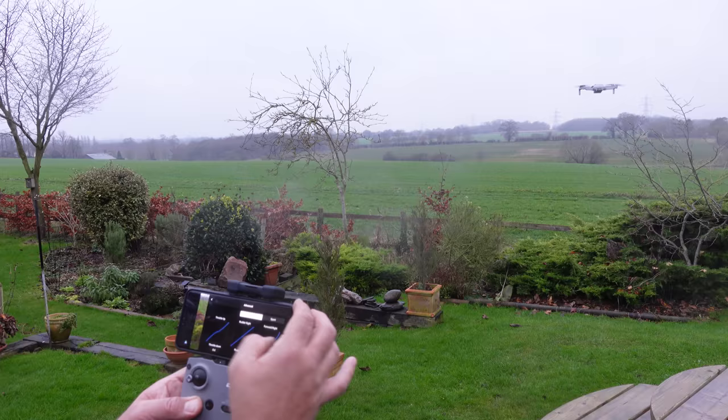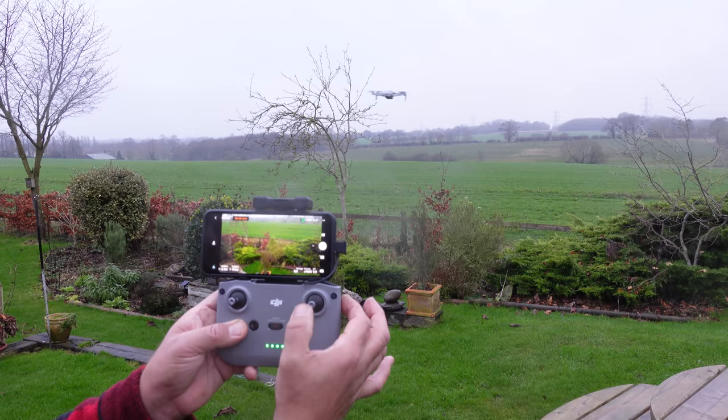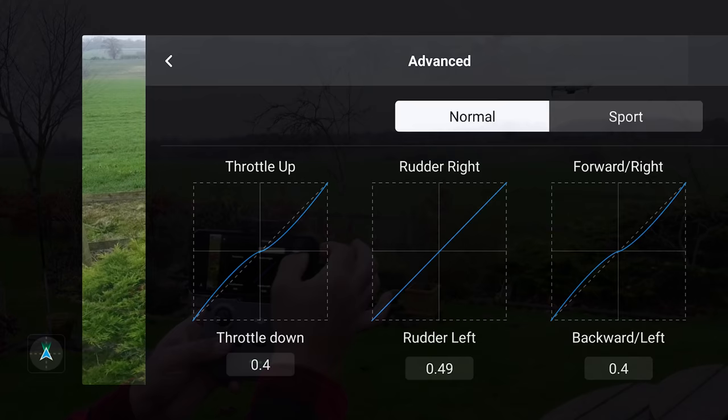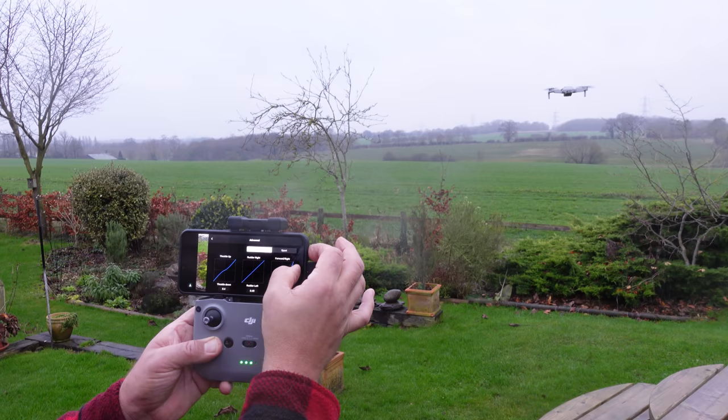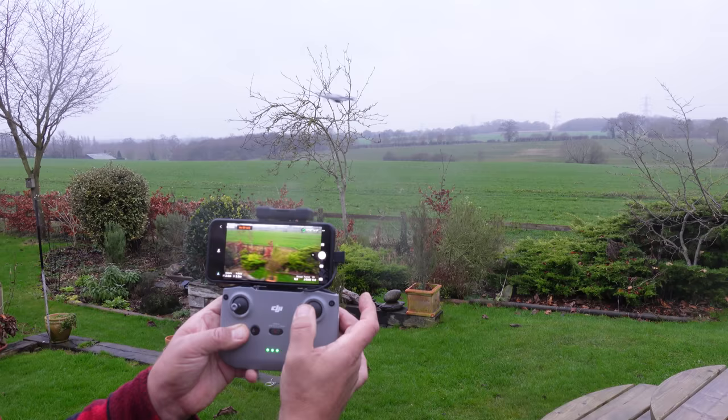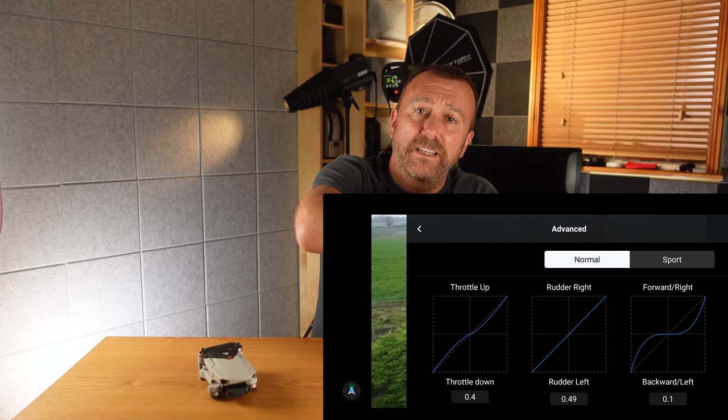If you drag the graph so the blue line is high up on the Y axis, the drone's movement starts very quickly with only a slight stick input — generally not what you want. You want things to start slowly and only speed up if you push the stick to its full extent. Conversely, if you drag the graph along the X axis, you get only the slightest movement for a slight stick movement, which is how I want things. Push the stick all the way and you eventually get full speed. In general, a flat X shape — where the middle part of the curve is as horizontal as possible — is the shape I go for.